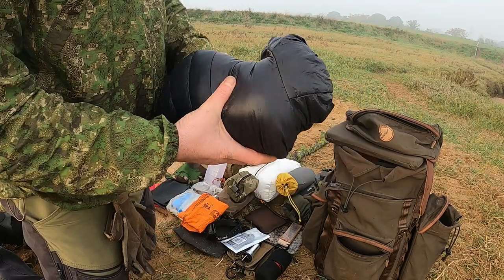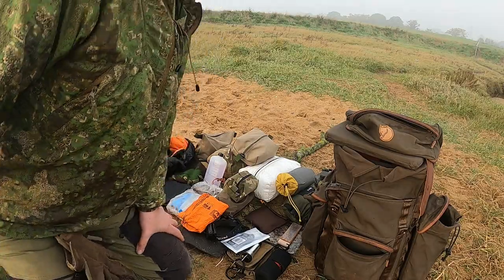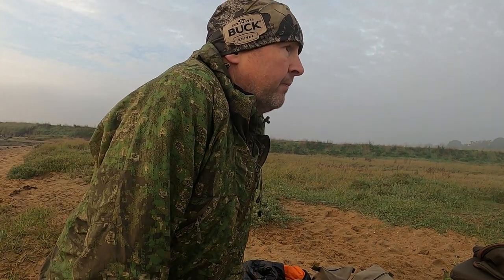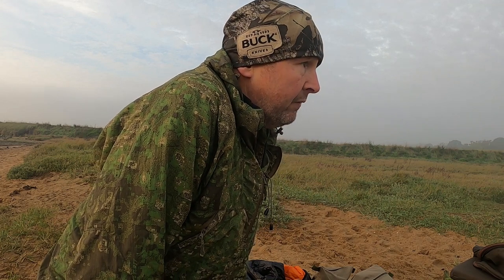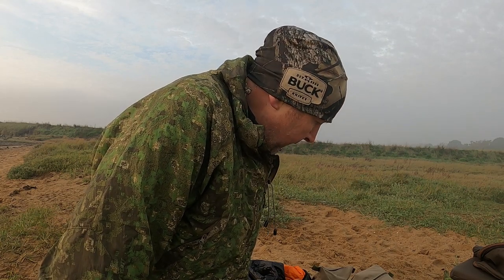I stuffed a down jacket in there too — I didn't need to wear it because it wasn't really that cold. And the top you see me wearing is one of the Helicon Tex Windrunners. I've got two of these — I've had the black one for running since about January or February this year, still going strong. I wanted to keep this one separate just for coming out into the woods or doing something like this. A nice little top.